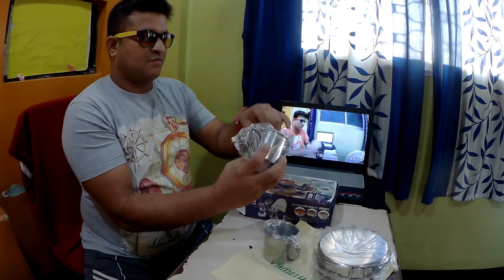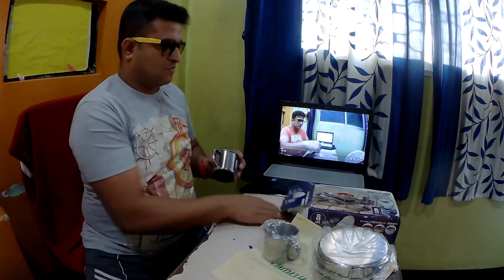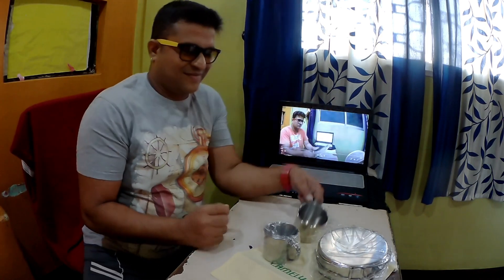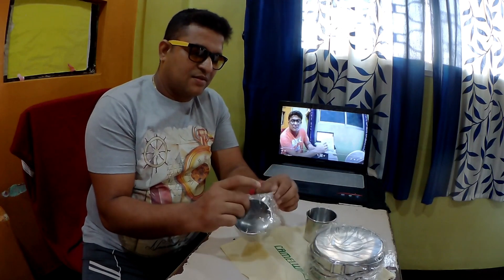Now these are the first two items — a set of mugs that comes with the cookware. This is plain stainless steel, so rest assured it's a good product. I got it after a lot of research.